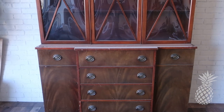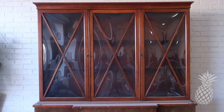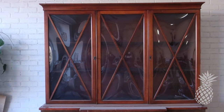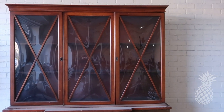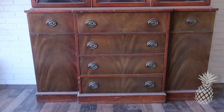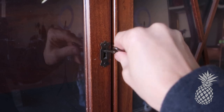Oh my gosh, I love this hutch. It's been sitting in our garage for nine months, and Mr. SEO is ready to have some space back in that garage. We were a little overwhelmed by this piece when we first got it last March, but now we're ready to tackle it, and we're going to tackle it in two parts.